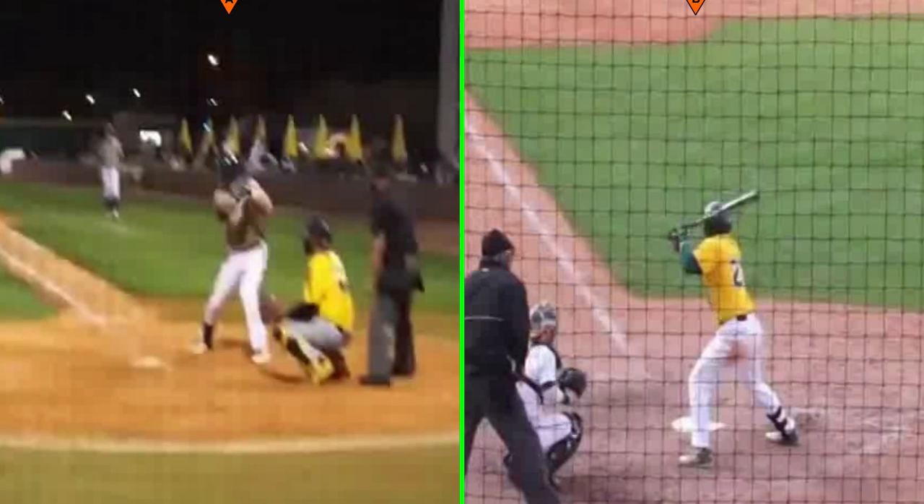JK White here from Baseball Rebellion, breaking down Jameson Fisher of Southeastern Louisiana. I was watching some regional coverage of the college world series and regional games, some really great games and talented players. I was flipping through the games and the announcer said 'Jameson Fisher, the best hitter in college baseball on deck.' I hadn't really seen too many swings, so I watched and was really impressed and surprised with some of the movement I saw in his swing.